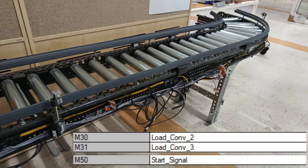We also need a few memory bits to make this work — two load bits and one start signal bit. Let's jump over to GX Works 2 and see how it's programmed.